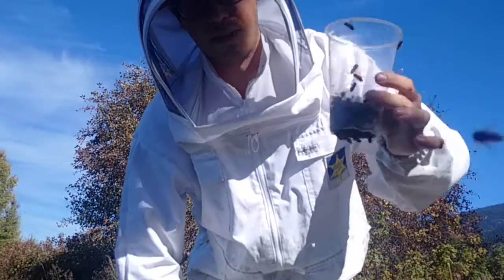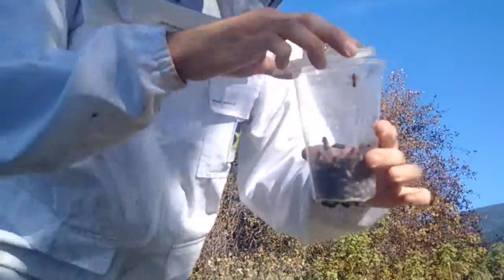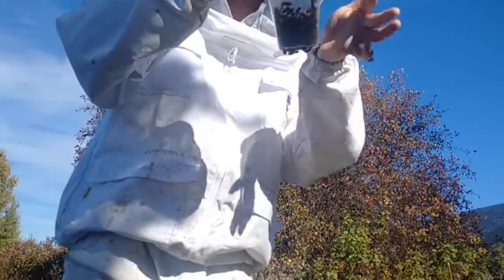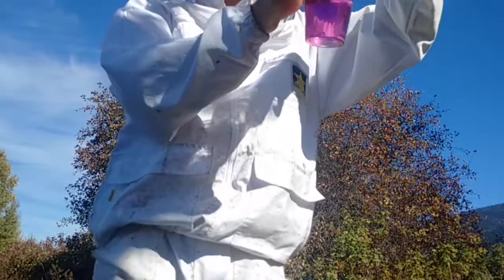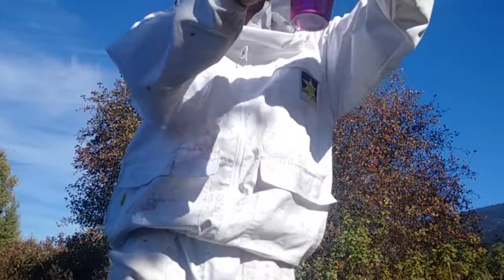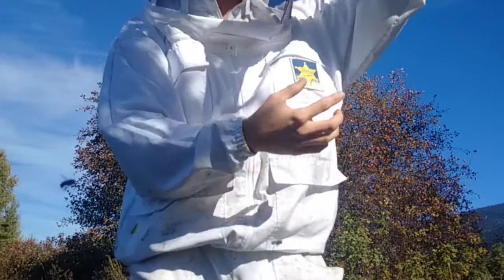A little technique: if they're really agitated you can kind of jostle them back and forth — it prevents them from flying out of the cup while you put the lid on. Now I've got the lid on, and what I do is I dunk it inside the liquid. There's a screen there, so when I put it in, the liquid can go into the cup that had the bees.